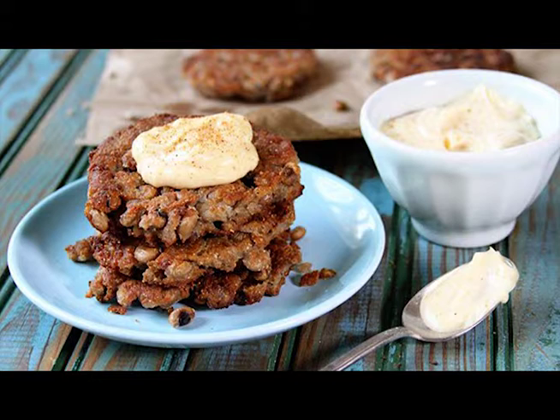Melt some butter in a small skillet over medium heat. Add one-half small onion and a clove of garlic and cook until tender. Be cautious not to scorch the garlic — it can get bitter if it gets burnt.